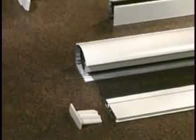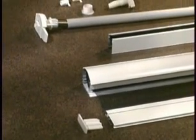The retractable window screen includes the following components: screen cassette, side guide rails, and accessories.